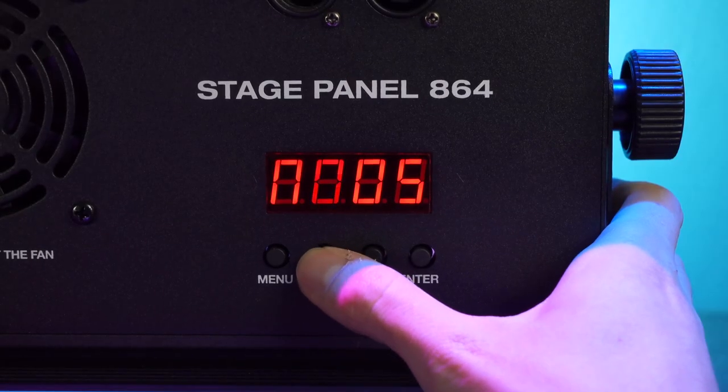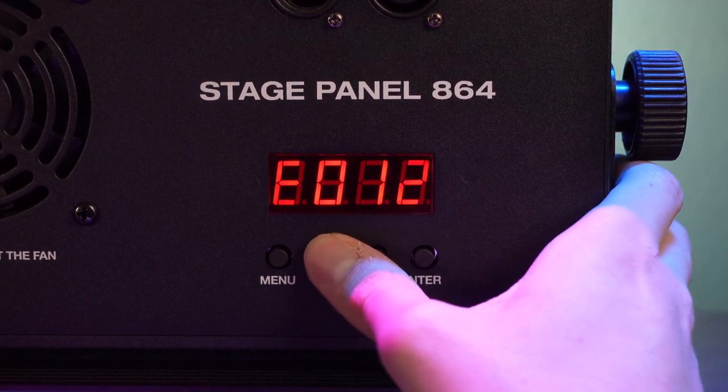Now if we set our master light to a sequence, the other light is going to follow. You can also make other adjustments like the speed of the function, the overall brightness, color, etc. on your master light, and your slave lights will also adjust accordingly.